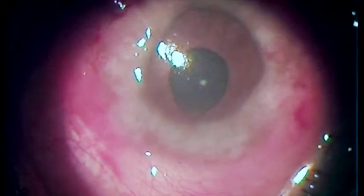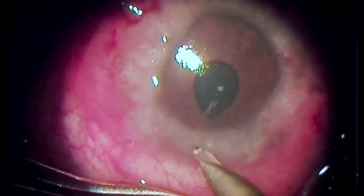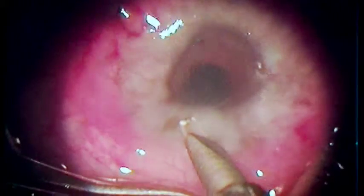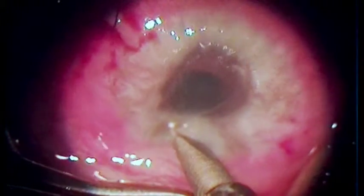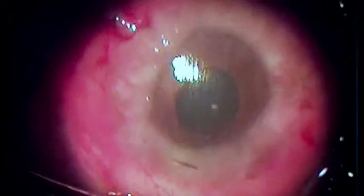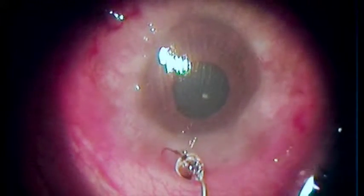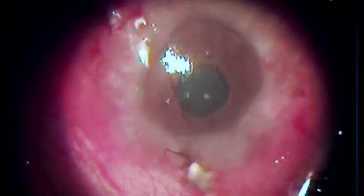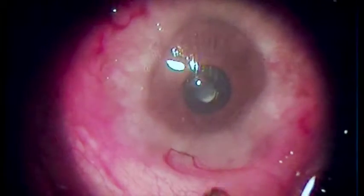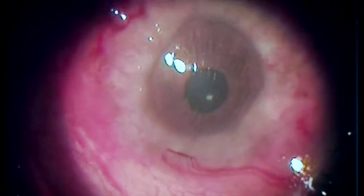Now we have to do a peripheral iridectomy, and in this case we have to go through the allergic masses, through the cornea into the anterior chamber using a tri-facet 1.5 mm wide knife. It is not going to injure the iris because of the softness of the eye — there has to be some resistance before a diamond knife will cut.